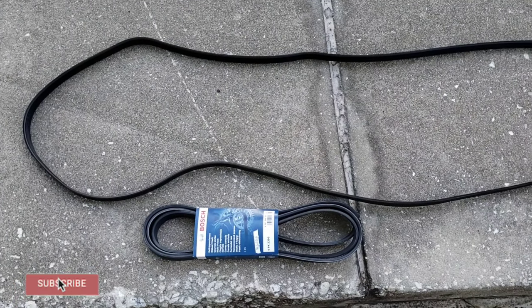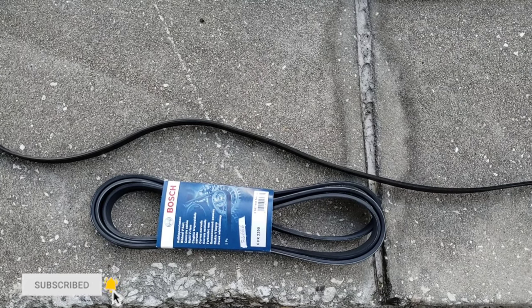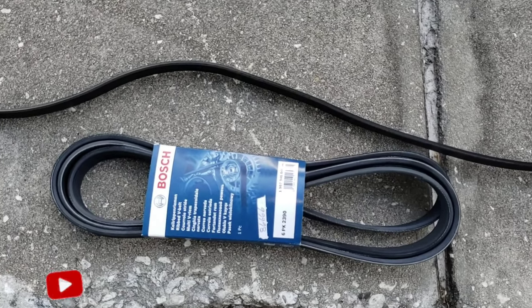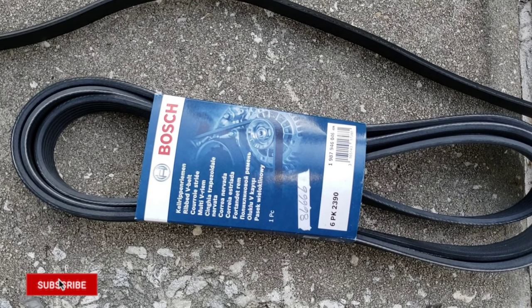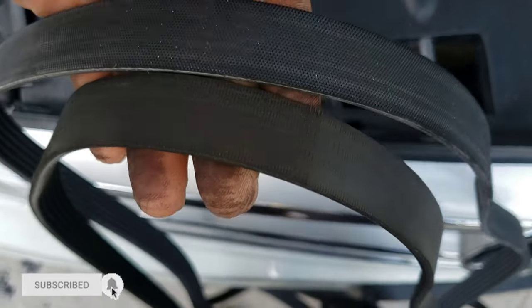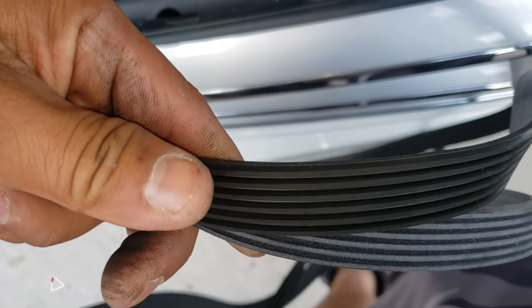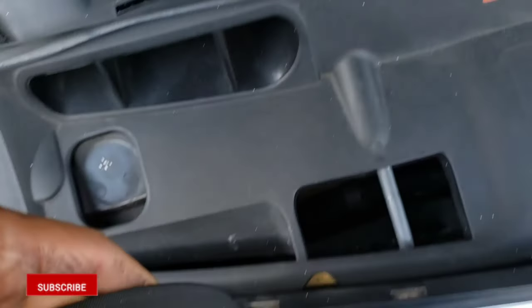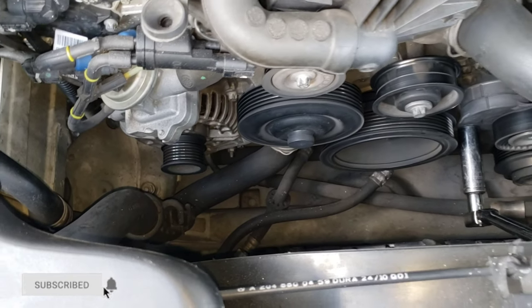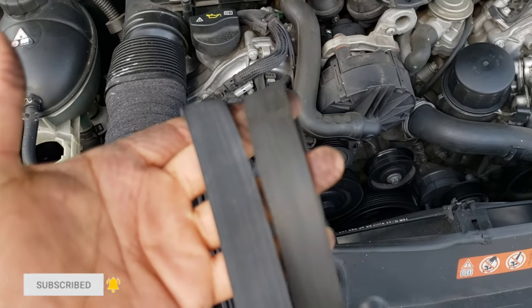It's already out and that's the old one. Here's the new one I bought on Amazon — just check for your model, car name, and brand and they'll give you suggestions. I bought a Bosch because that's a good brand. As you can see up close, the old belt was getting dry, so I decided to change it before it blows up. If that belt breaks it can hit some components and affect other stuff.